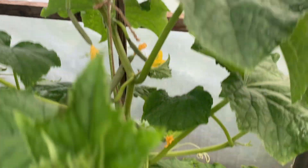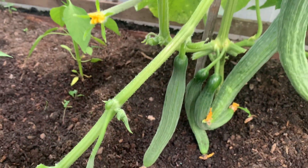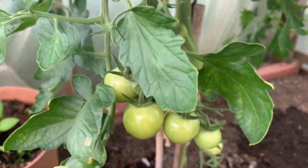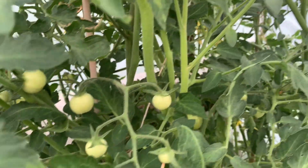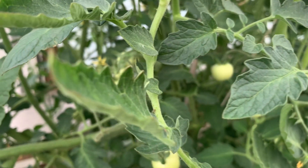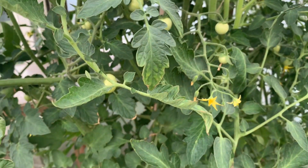This one is a cucumber as well. Look at that — Mashallah, growing very, very well. And these are the tomatoes. They're all green, none of them ripe yet. Inshallah they should be ready to start next week — ten days' time to harvest them.